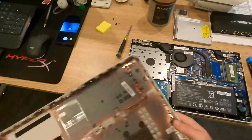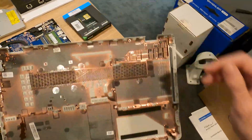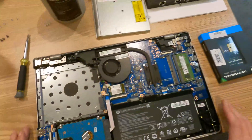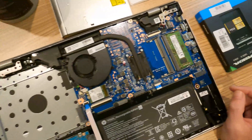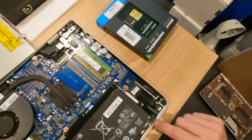Once you have the cover off, just place that somewhere. Then we're going to go ahead and remove the battery, because the battery is still supplying power to the laptop. We don't want the laptop to power on while we're doing this, and we don't want to accidentally arc something across the circuit board, because that could cause damage.